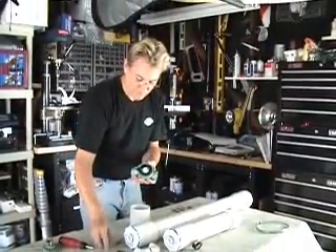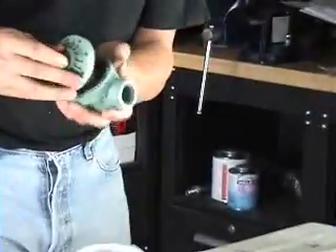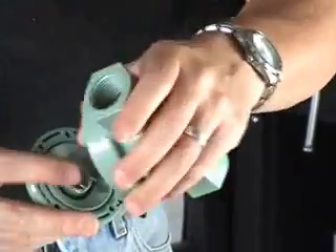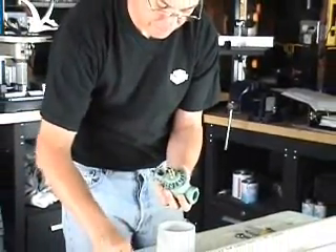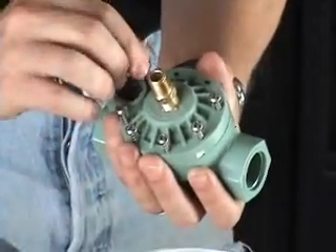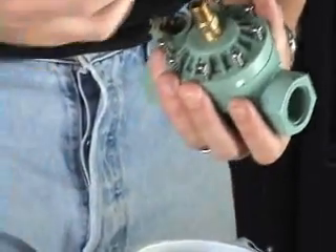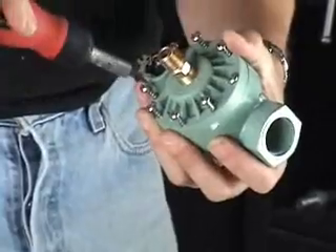We're going to put our sprinkler valve back together now that the glue has dried. We're going to put our spring in, then put our cap on. There's a little notch in here — the spring fits right on that notch, just like that. Make sure it lines up, then pop it on there. Put the screws back in. With my little ratchet screwdriver I'm just going to tighten them down and get a good snug fit.